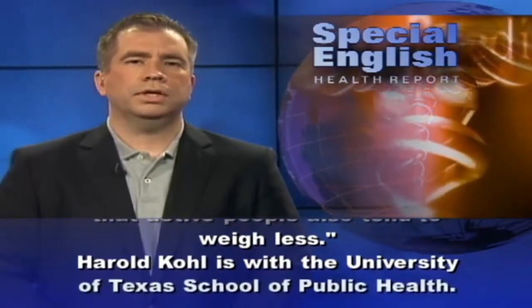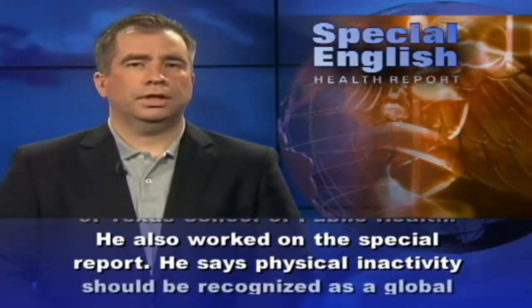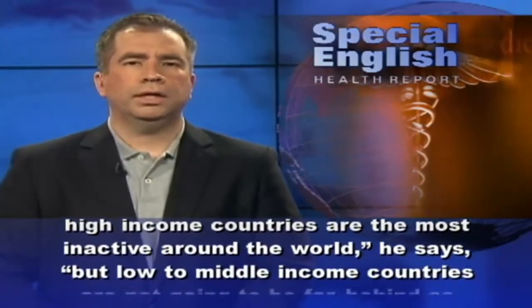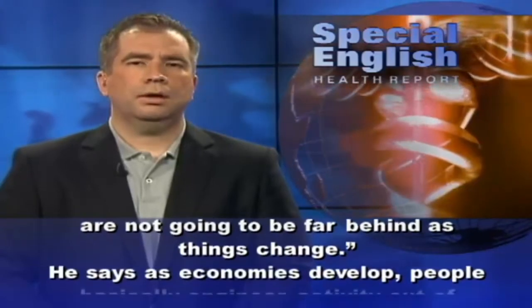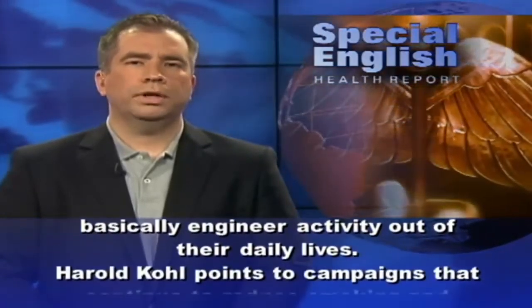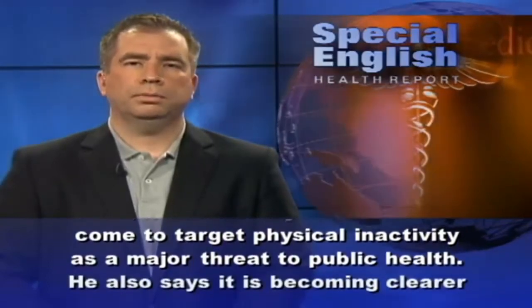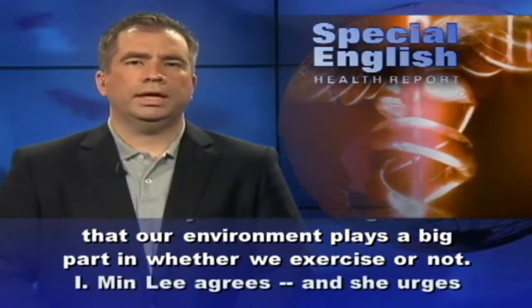Harold Cole, with the University of Texas School of Public Health, also worked on the special report. He says physical inactivity should be recognized as a global epidemic. High-income countries are the most inactive around the world, he says, but low-to-middle income countries will not be far behind as things change. As economies develop, people basically engineer activity out of their daily lives. Harold Cole points to campaigns that continue to reduce smoking and alcohol use, saying the time has come to target physical inactivity as a major threat to public health. He also says our environment plays a big part in whether we exercise or not.